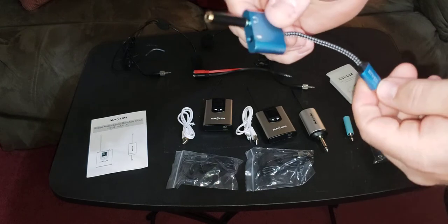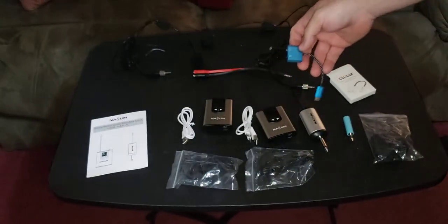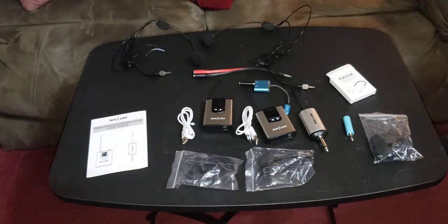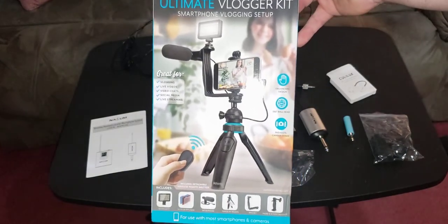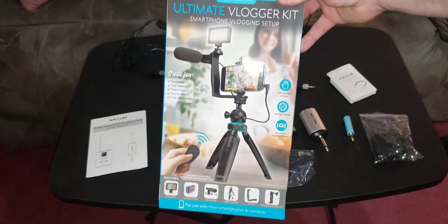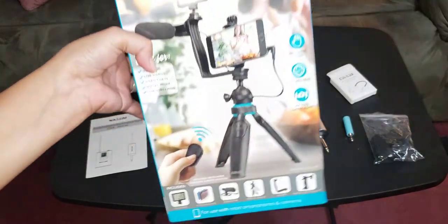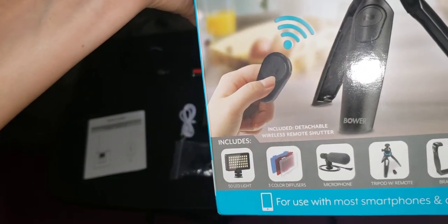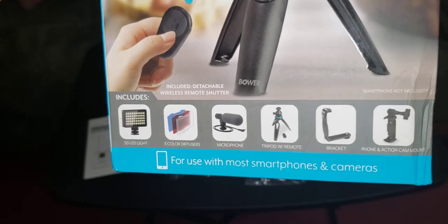That will come in handy for my phone — I have a Samsung Note S20 Ultra. The next thing we have is the ultimate vlogger kit. I love these things. One thing I like is that it comes with a 50 LED light, a microphone, a tripod, and a remote.